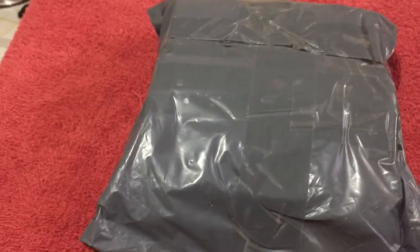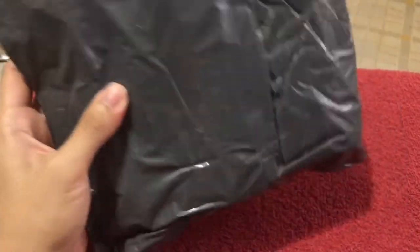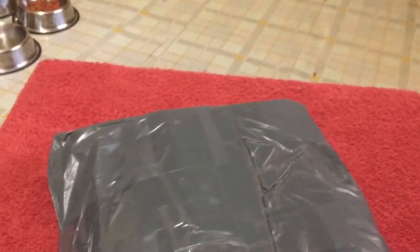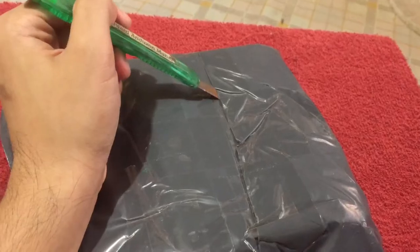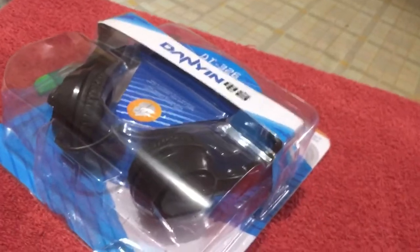Let's get to the unboxing. It came in gray plastic with some thick tape. On the back is the shipping information, which you don't really need to see. After removing layers of plastic, I come up with this small amount of packaging.